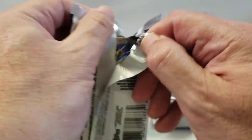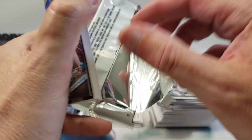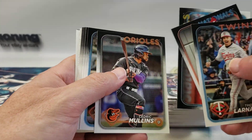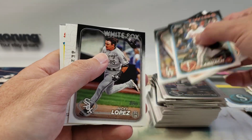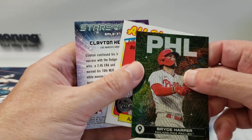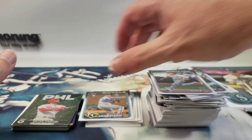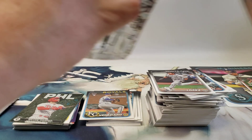And our last pack before we get to those other ones — what they call the flagship packs. Backwards Bryce Harper, All-Star Aaron Judge, and Clayton Kershaw. All right, so let me find the three flagship packs. Hopefully we'll pull something decent out of there.